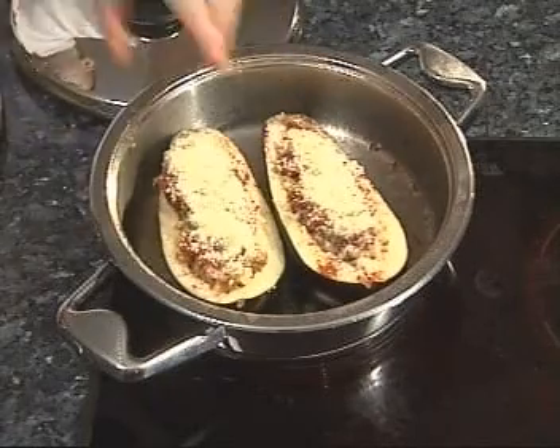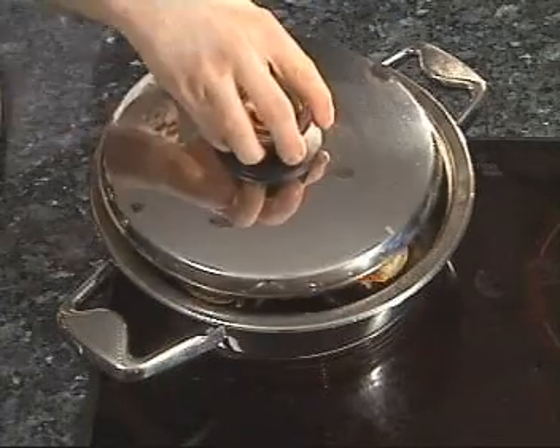Put the prepared aubergines into the oven for 15 minutes, or stew on the lowest heat for 10 minutes.